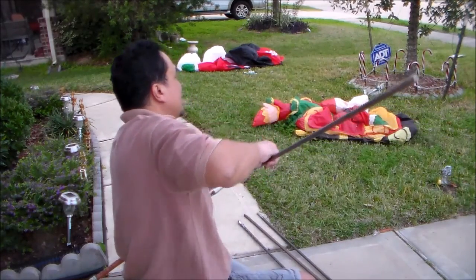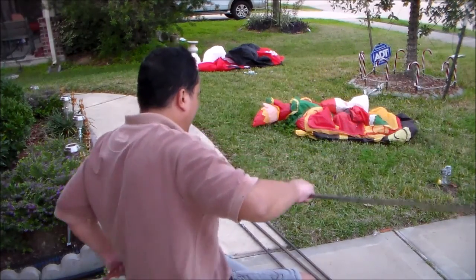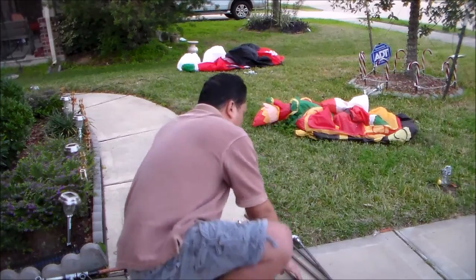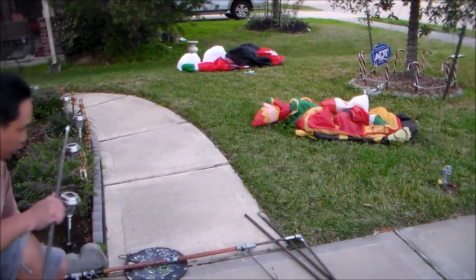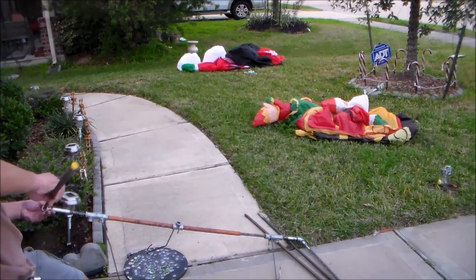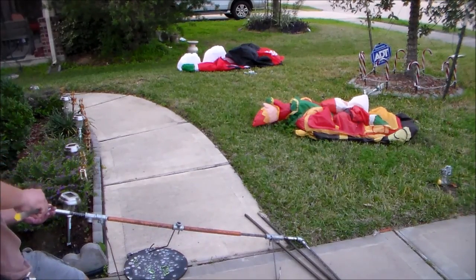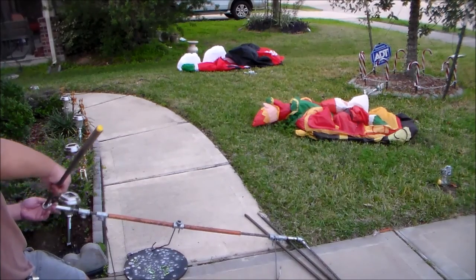The major requirement in making a target stand is it needs to be modular, to break down so it fits in any trunk. Even if you have a sedan, this will fit in the trunk.